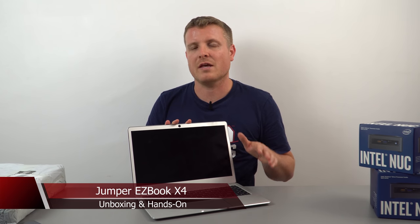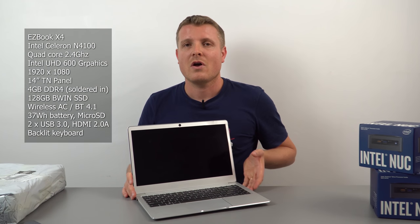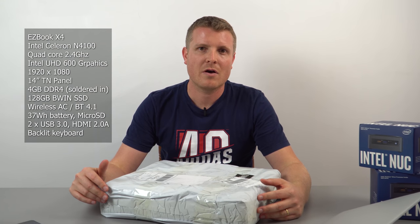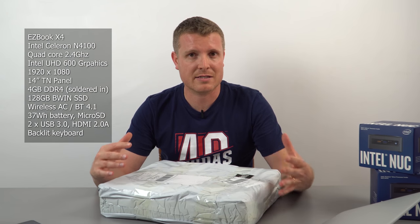I'm back looking at some new Chinese laptops - the new Gemini Lake generation. This is not the Teclast F7 in front of me; the F7 turned out to be the best Apollo Lake laptop. Now we have the Gemini Lake successor, the N4100, which is slightly faster with 200 MHz more, two more megabytes of cache, and supports up to 4K 60Hz, though it likely only has HDMI 1.4. This box contains the Jumper EasyBook X4.